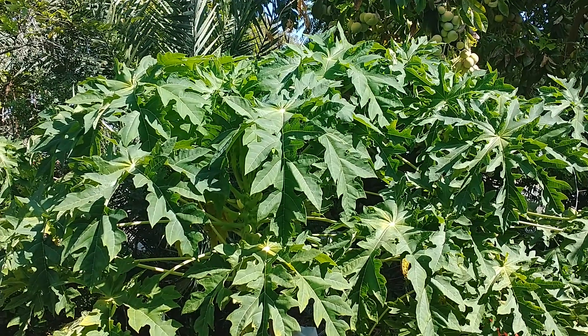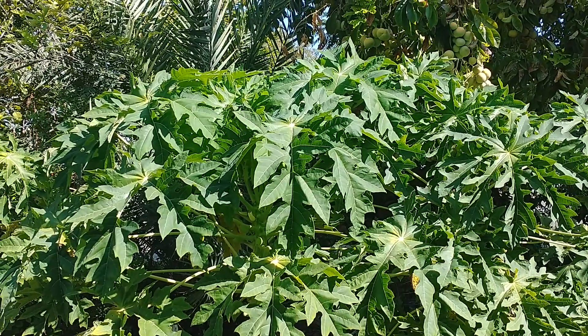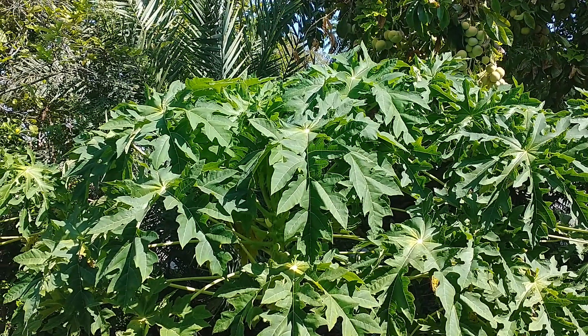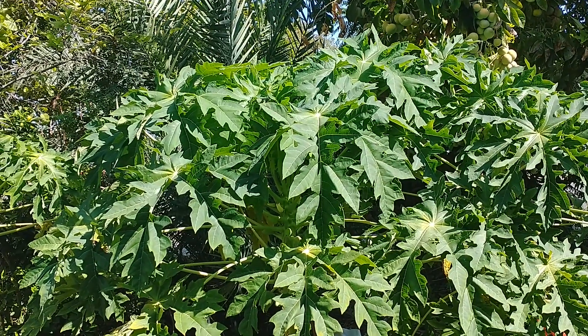Hi, this is Mel and Monty in Mesa, Arizona, and a while back we did a video on this TR Hobie. It didn't have any fruit on it at the time — it just showed a few blossoms on this papaya tree.